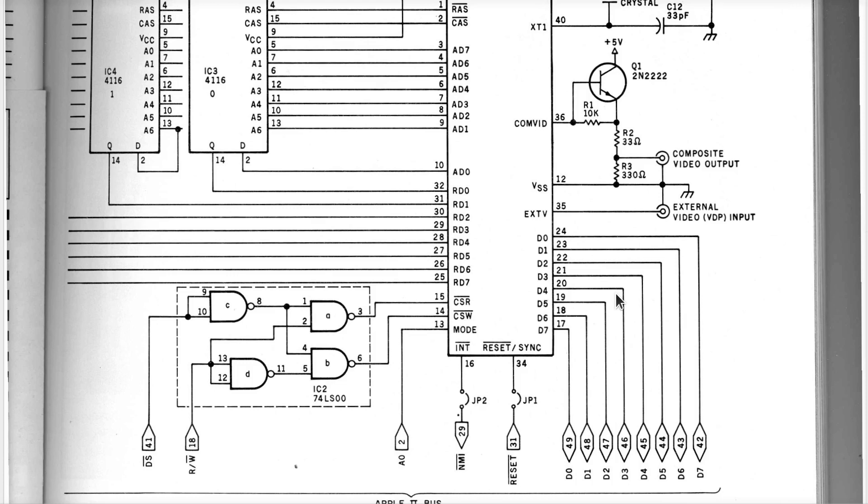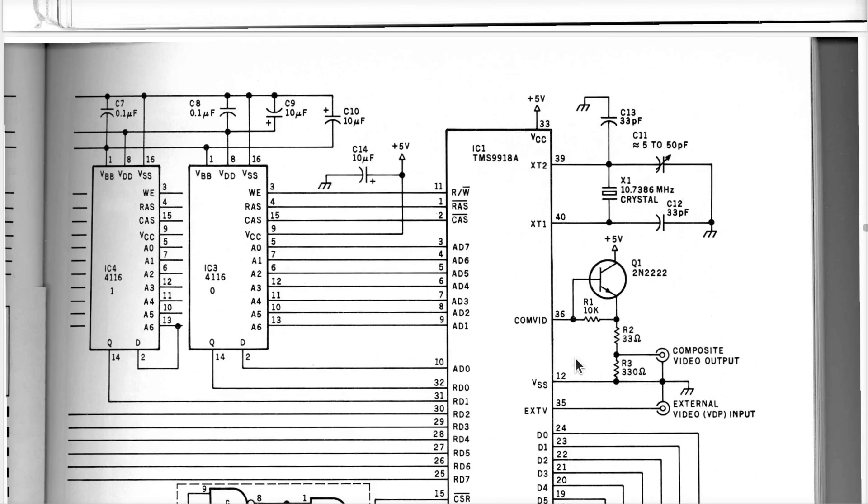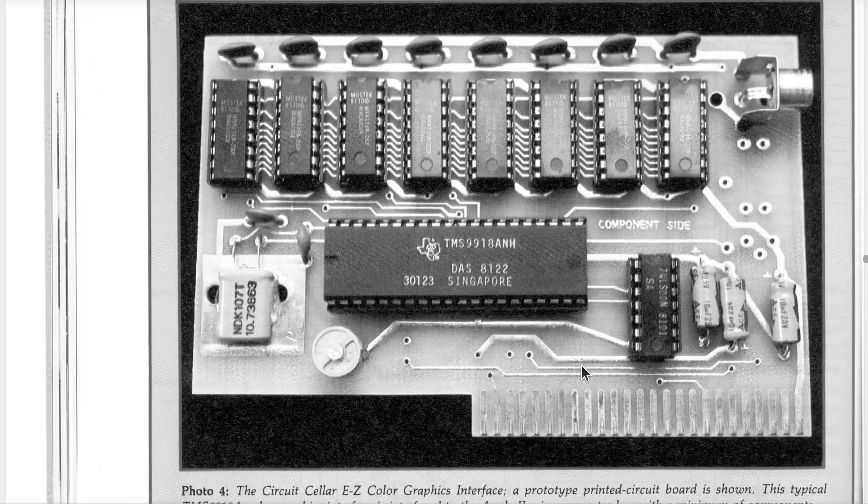It really only needs a read strobe, a write strobe, and a mode bit to select register A or register B — two one-byte-wide values, that's it. It can also generate interrupts back to the CPU — for example, an interrupt every vertical retrace — so you can synchronize CPU work and graphics updates on a per-frame basis if you want. And that's all you have to do with this thing.